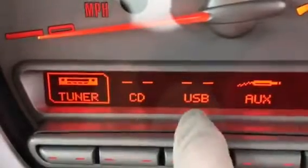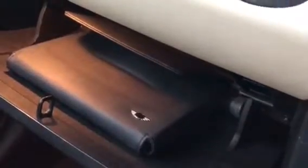Coming across here you can see she does have the Bluetooth. She has got your USB and the AUX connection. She's got the additional glove box, and in there you've got the book pack, and there is a second key in there.